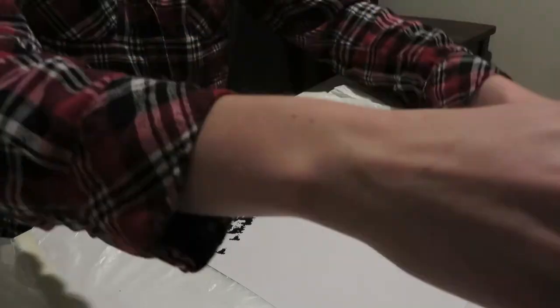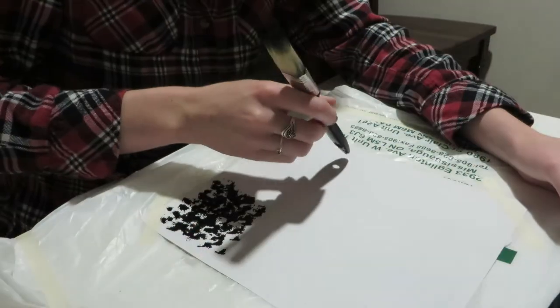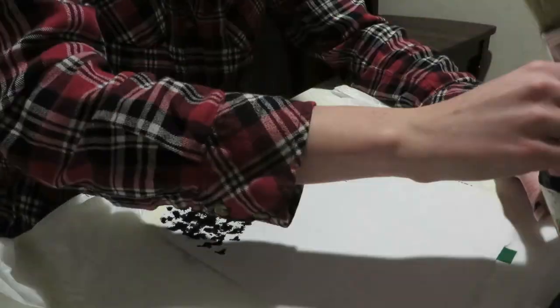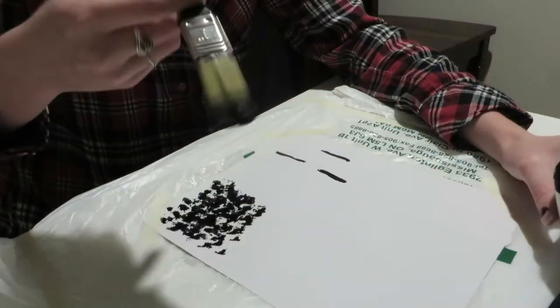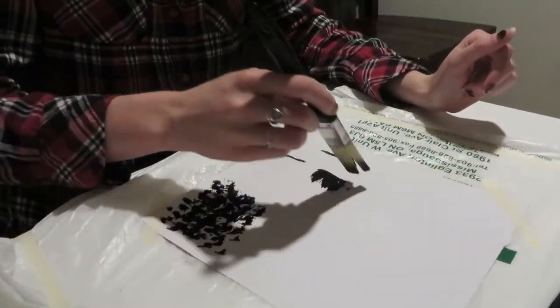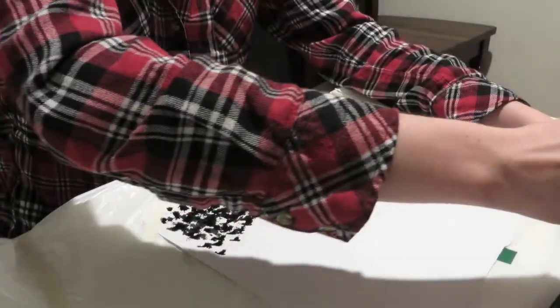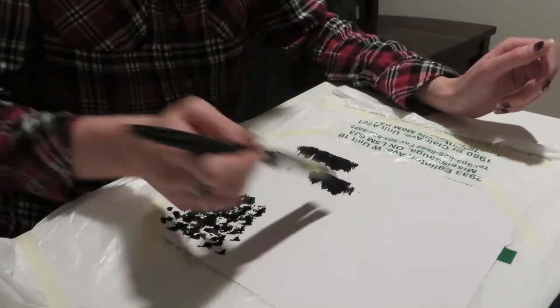Next, add paint on the end of the brush where your handle is and drag it along the page. Then once you have your desired lines, take the brush and swoop it in one direction — giving it kind of like an eyelash effect, as I like to call this.